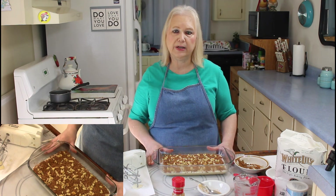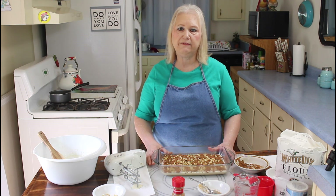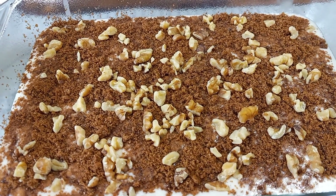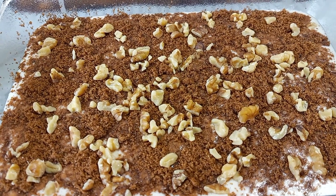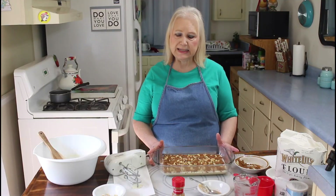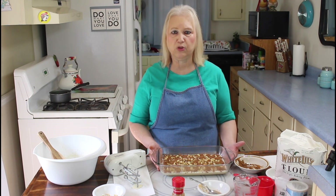I'm going to put this into a 325 degree oven for about 30 minutes. If you cook it in a different pan the recipe says 350, but because I'm using a glass pan I'm going to be cooking mine at 325.